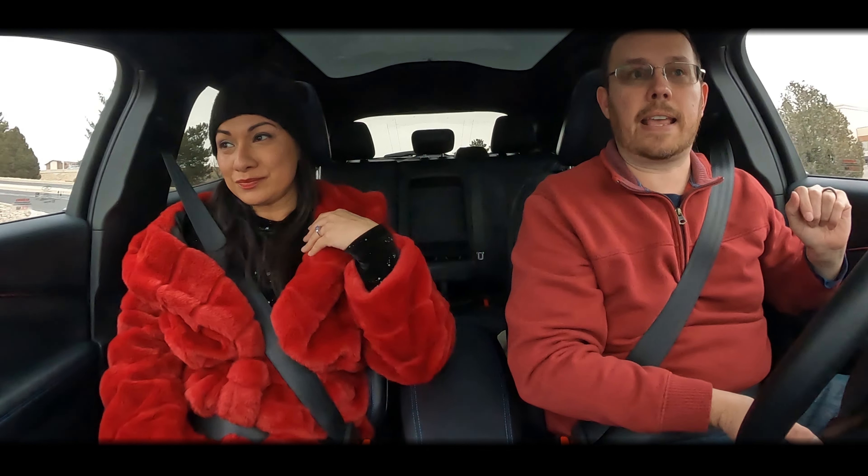I'll be honest — I'm very impressed with this car. The sound system you can't really capture on video, but this is a Bang & Olufsen system — B&O — and it is fantastic. The interior fit and finish is really good. I'm going over a lot of bumps and this car already has 13,000 miles on it — no creaks, no rattles.